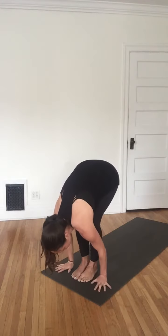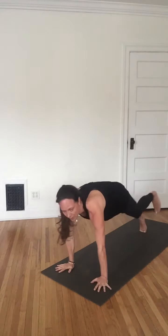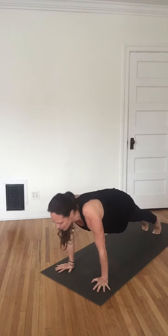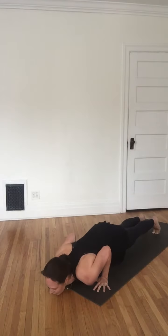Exhale, plant your hands and set your feet back coming into plank pose. Take an inhale here in plank, then exhale lower all the way to the floor. Inhale your version of cobra — that may be baby cobra, or if your shoulders are able to remain away from the ears, press into the hands further and come up into king cobra. Elbows are bent just slightly if you're here. If you still have room in the spine, you may lift the chin, keeping long in the neck at the back body.